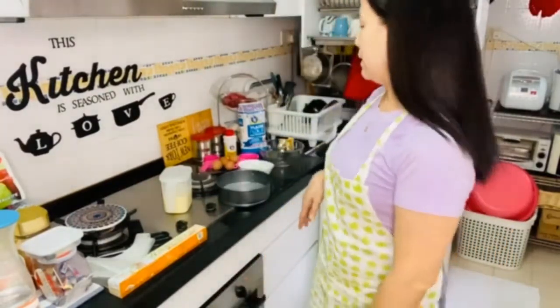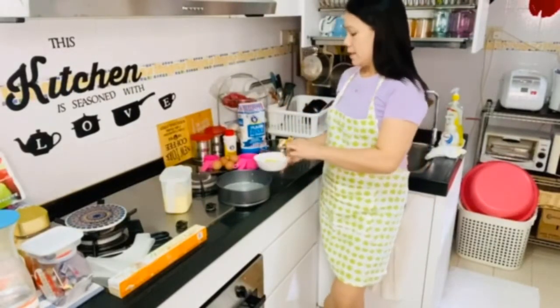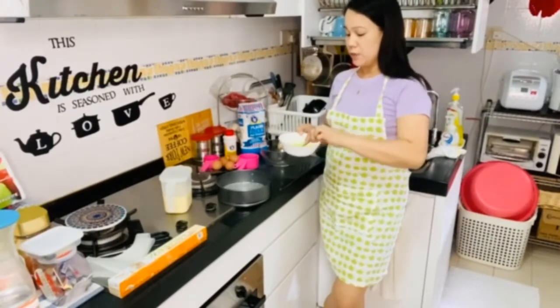Hello guys! Welcome to my channel and welcome to my kitchen. Today we're gonna cook some cake that's easy to do at home. We'll make a simple cake that's easy to make at home — actually, no oven needed. You can make it at home.